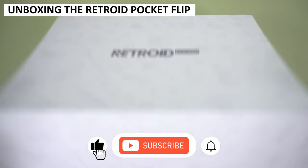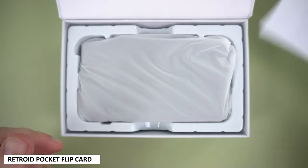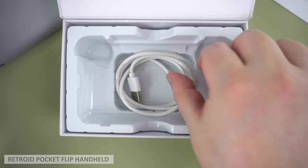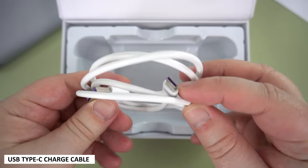First, a very brief unboxing. There's a card which shows the controls and tech specs, which is a bit pointless but it's there nonetheless. Next, we have the Retroid Pocket Flip itself, which we will show in more detail shortly. Underneath is a USB Type-C charge cable, and that's it.